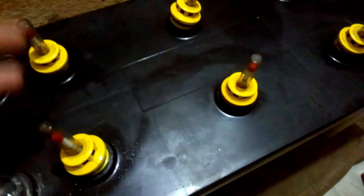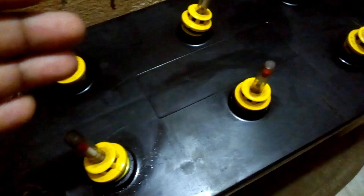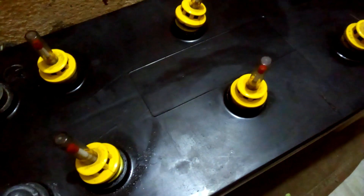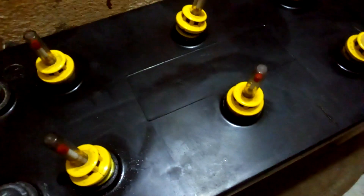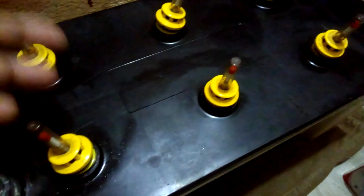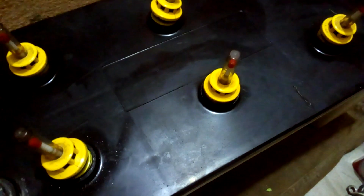First, open all the filler caps and dump the fluid inside — the water and acid — somewhere safe. Then you neutralize the acid using baking soda. Mix baking soda with water, put it into all six chambers, and shake the battery for around 30 seconds to clean all the acid inside, then dump it again.